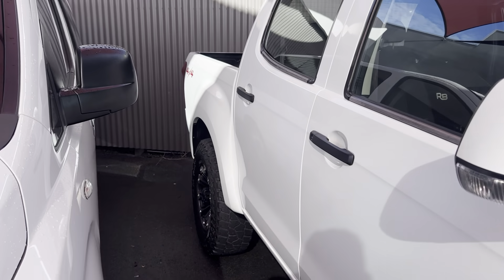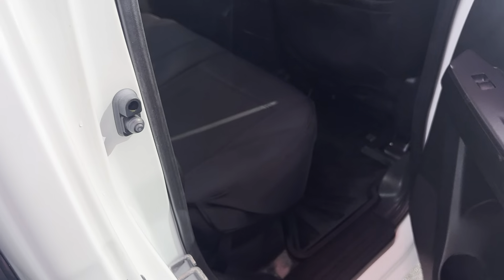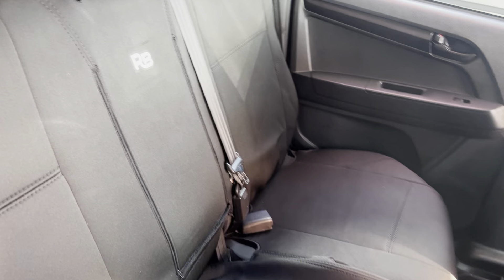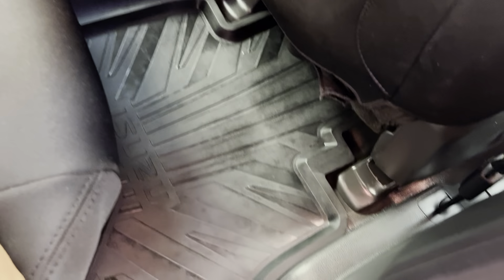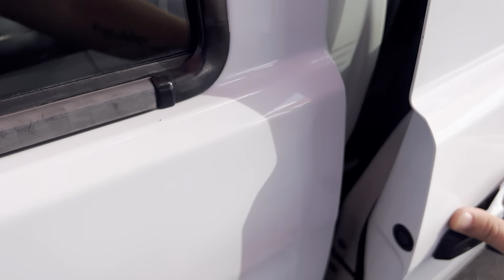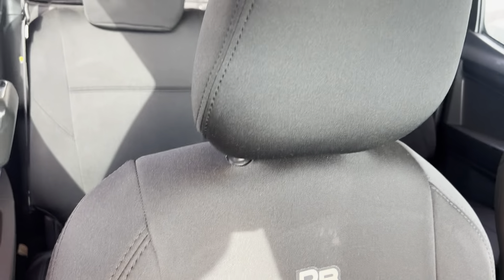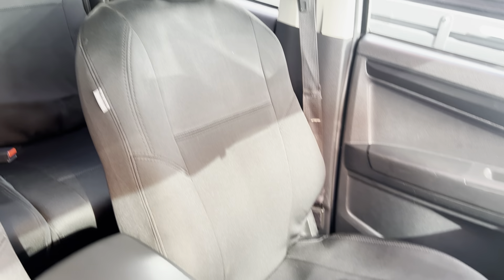We'll show you through the second row of seats. These have had custom-fitted neoprene seat covers — the wetsuit material — and they're by Razorback. All the seats are in fantastic condition, and we've got genuine rubber floor mats. Through the front seats there, they're all in really good condition as well.